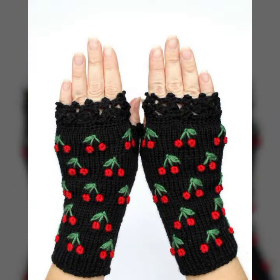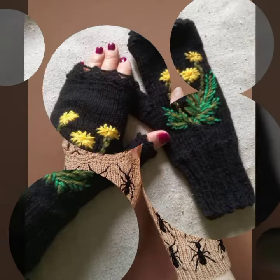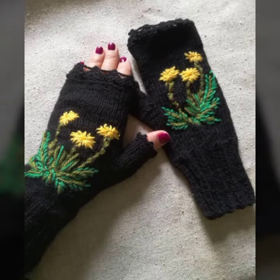Friends, if you want to buy these very beautiful women's crochet fingerless gloves designs, I will tell you some website names: AliExpress, eBay dot com, Etsy dot com, and Amazon.